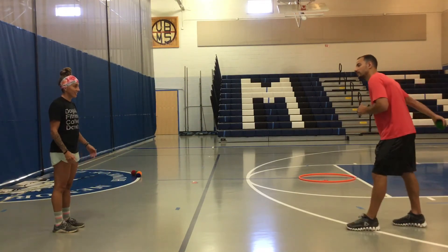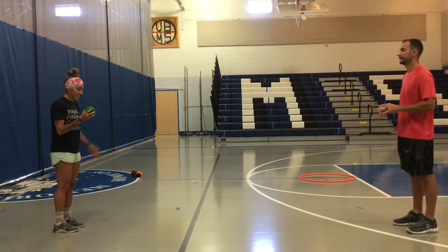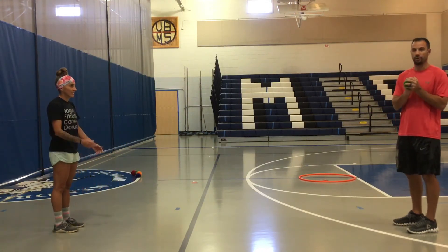I step, I swing, I toss. Step, swing, toss. Catch, two hands.